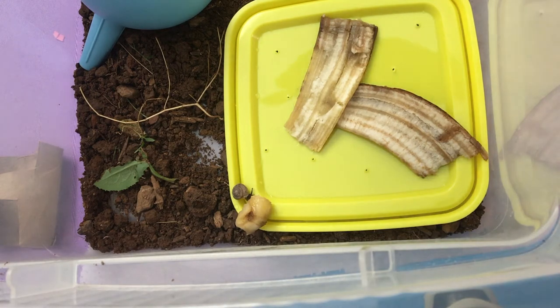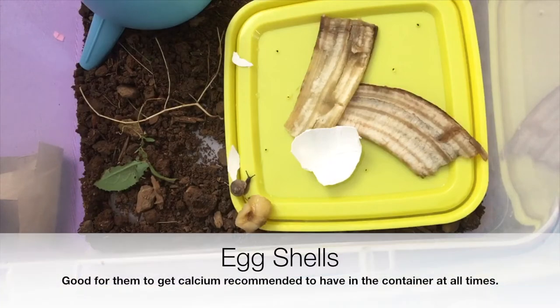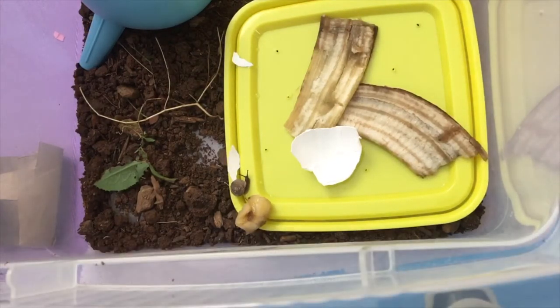I have put in a plate for them, which is really good for them to just have some space to eat, and it is also easier to clean out. Right here I have banana peels, a banana, and some eggshells. Eggshells give them calcium and bananas are just a nice food for them.